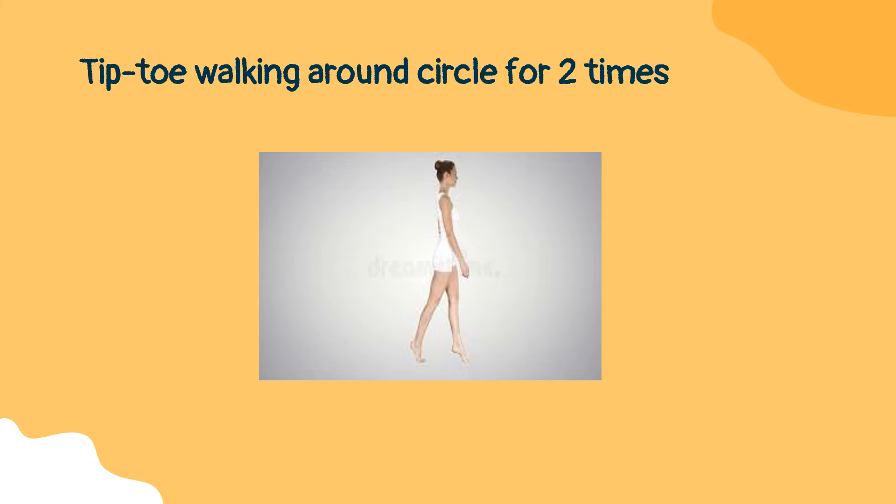For example, if three comes on the first roll and two on the second roll, then you have to choose the third exercise, which is tiptoe walking, and do it for two times around the circle on the floor. Now repeat the rolling of the dice.